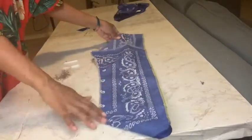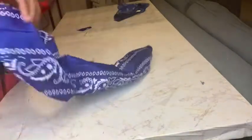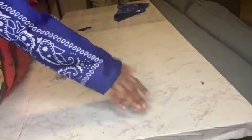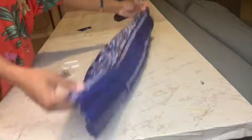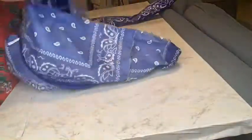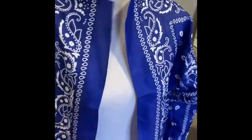Finish that, flip it inside out, and it's going to look like a sleeve. Go ahead and attach those to your jacket. I'm pinning the sleeve inside the jacket before sewing just to ensure everything lines up.